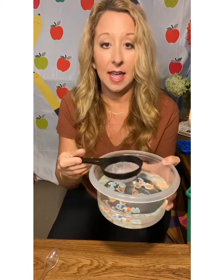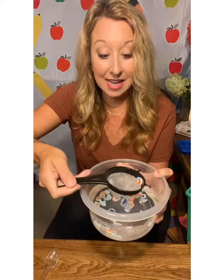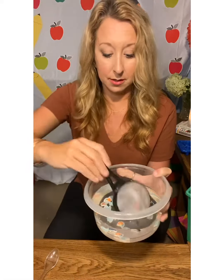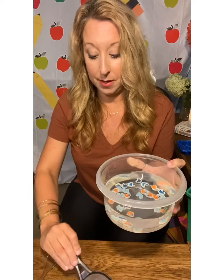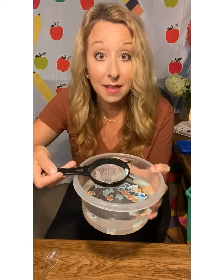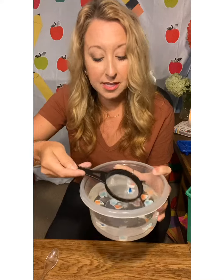With this eraser activity, I have a bowl of water and a handheld strainer. So we're going to scoop and save the wells, dump it out, scoop, really get in there, and save the wells. This is a wonderful activity. It's great to do in the bathtub, great to do outside with a water table, or if you just have a bucket of water.